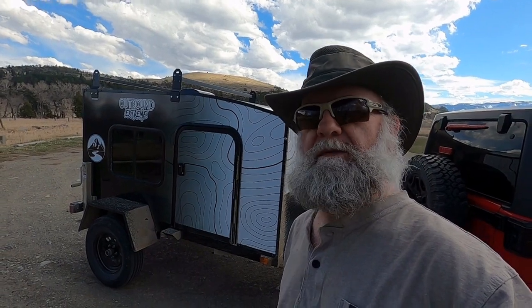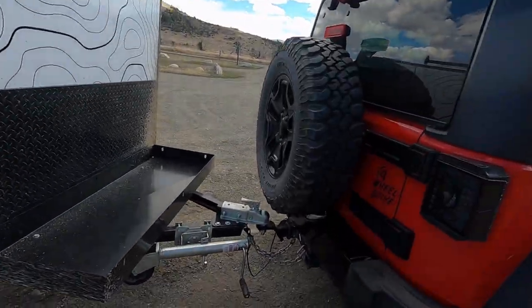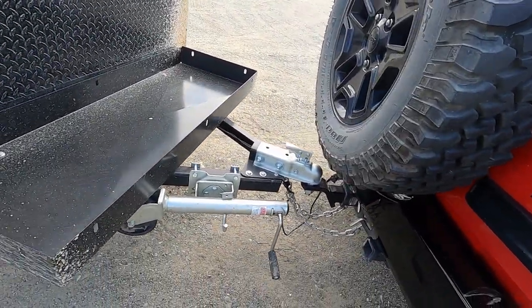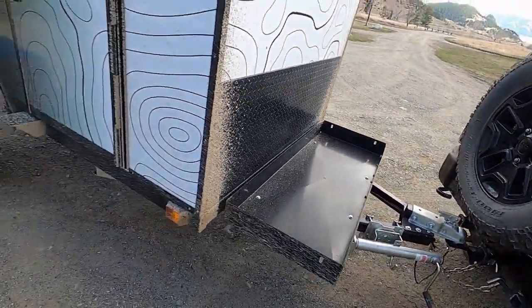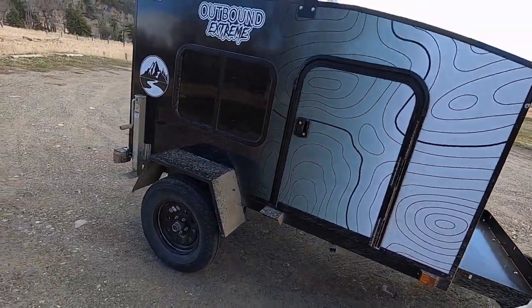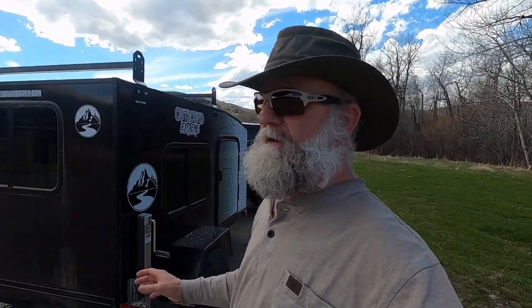My particular trailer, this 2024 Outbound Extreme, is a bolt-together trailer — we talked about that at the reveal video. As you can see, the tongue and everything is grade five hardware, and it's real important to check the torque on that, especially if you go over any kind of bumpy roads with vibration, washboard, or anything like that. It's real important to make sure nothing vibrates off.